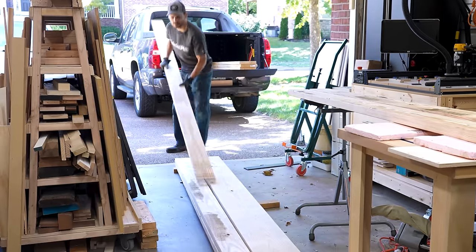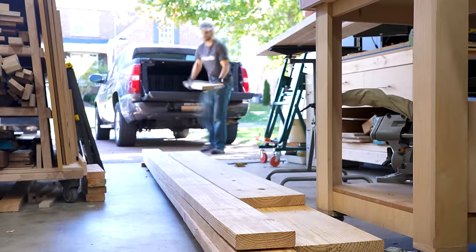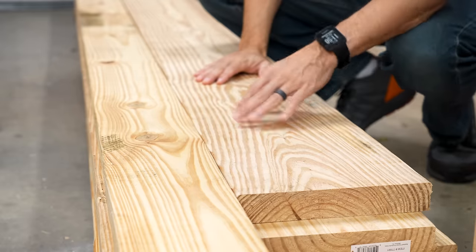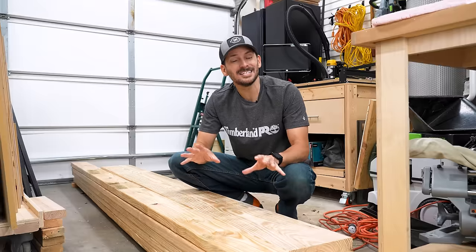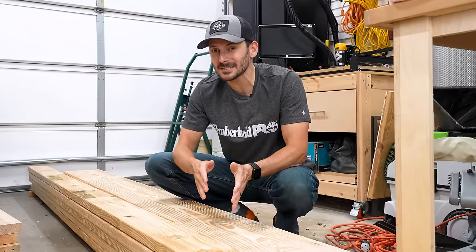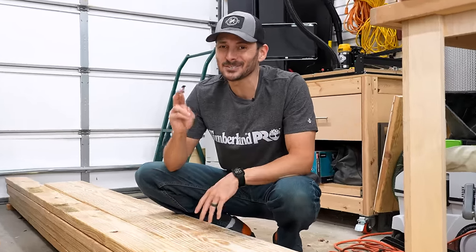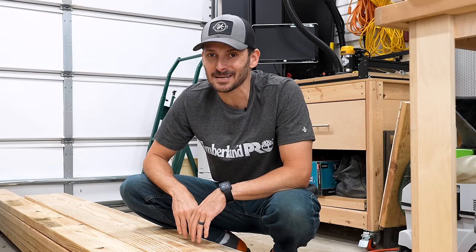The biggest cost in making a workbench is material, so to keep it down I'm going to be using some southern yellow pine, which is construction grade lumber for this build. It's going to allow us to have a nice, thick, solid top. But the downside is that as we start ripping this apart, since we have wider boards, it may start to twist and turn on us. So let's cross our fingers and hope that doesn't happen.